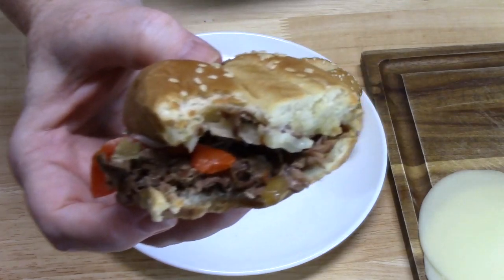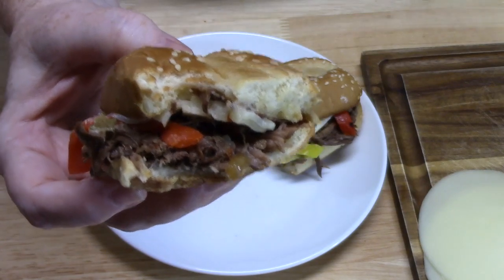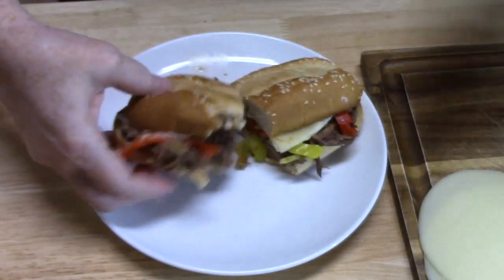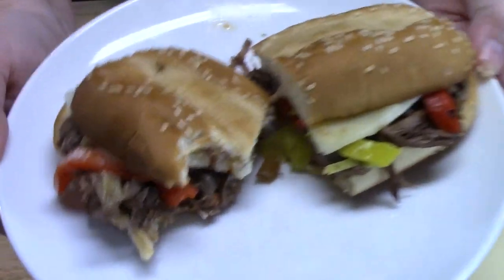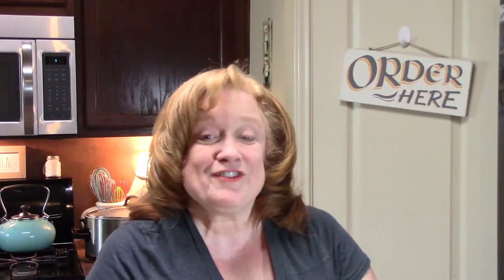Oh my gosh, you guys, this is delicious! What are you waiting for? Go get your roast, some simple ingredients, and put this one together — you're going to be happy. If you enjoyed my crock pot Italian beef sandwich recipe today, don't forget to leave a thumbs up, comment down below, and if you're new to my channel hit that subscribe button and bell notification so you'll always know when my shows are posted. See you on my next episode!